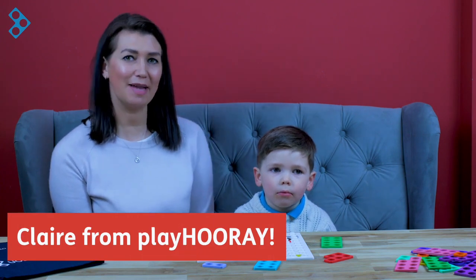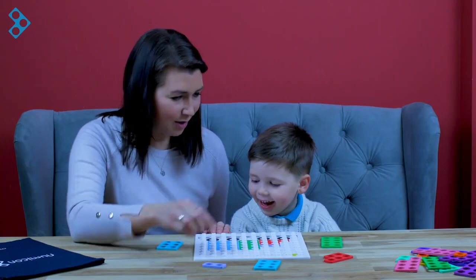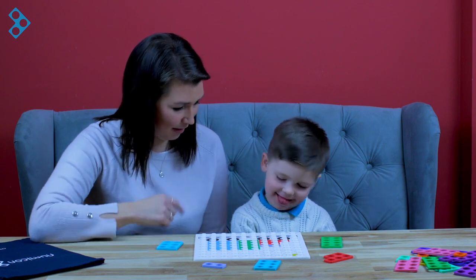Hi, I'm Claire. I'm the founder of PlayHooray and I am mum to a five-year-old Mason. Today we're gonna have a little play with Numicon. I'm gonna have a go at using these pieces and see if you can put them to match to make the picture.